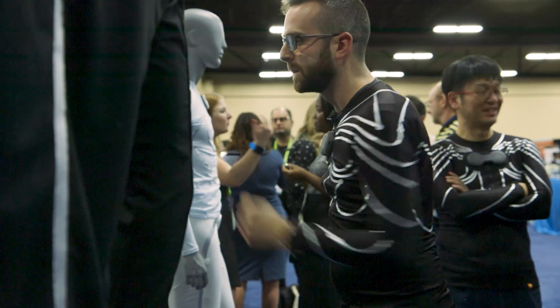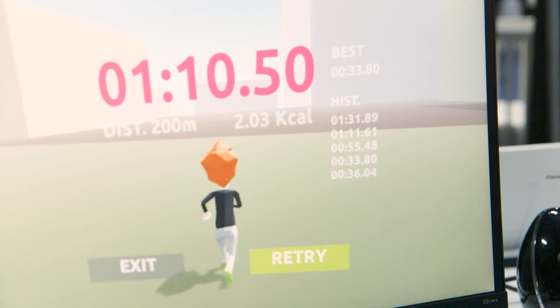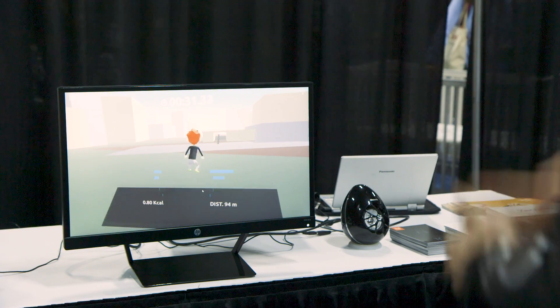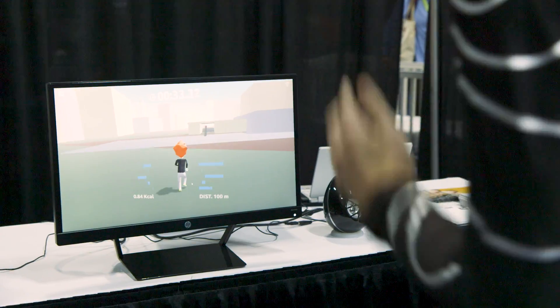The game itself is pretty rudimentary — they're not game developers, they're making smart clothing — but they did make a pretty challenging game. It was quite an intense workout. You really have to move your arms fast and jumping in the mix there is definitely not easy. I don't think I'm going to work out this hard at CES ever again.